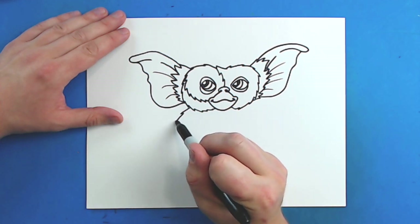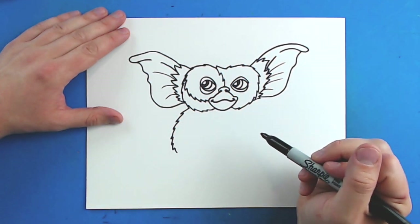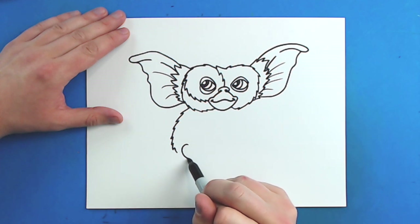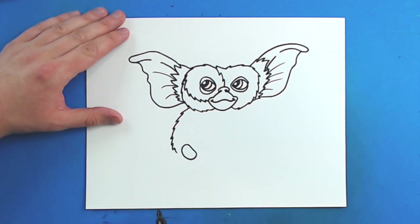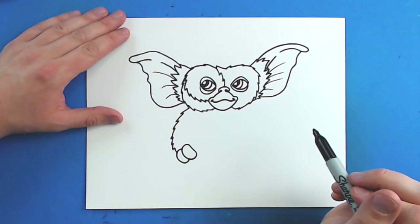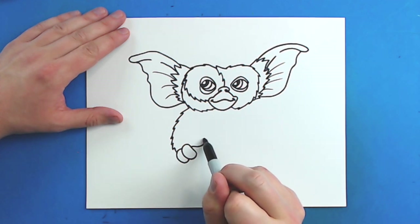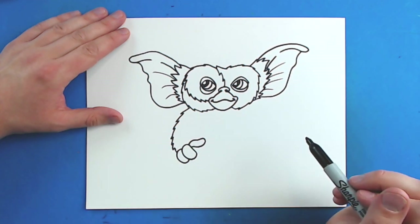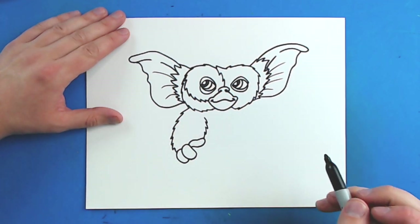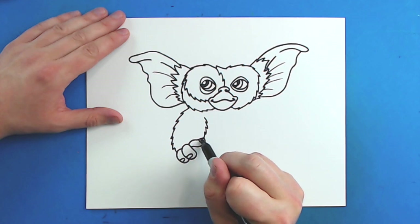Now starting right here, I'm going to draw a line that just kind of curves down with some more of these kind of pointy lines. And then when I get to here, I'm going to draw his fingers. I'm going to leave a little bit of space and start a line that just kind of curves down and then comes back up like this, kind of like a little jelly bean shape. Then I'm going to draw another one right here, and then starting right here, draw one that kind of goes up and then back down like this. Then I'm just going to draw some more lines that kind of curve up. Then I'm going to draw some little curved lines on each of these for his fingernails.